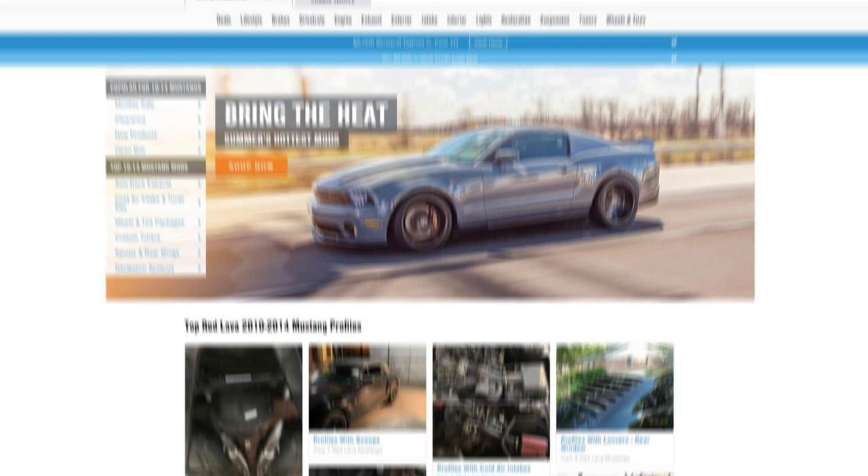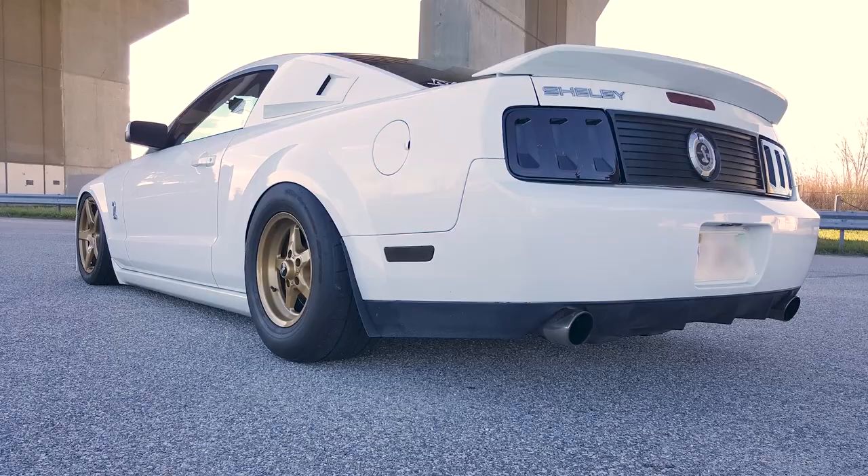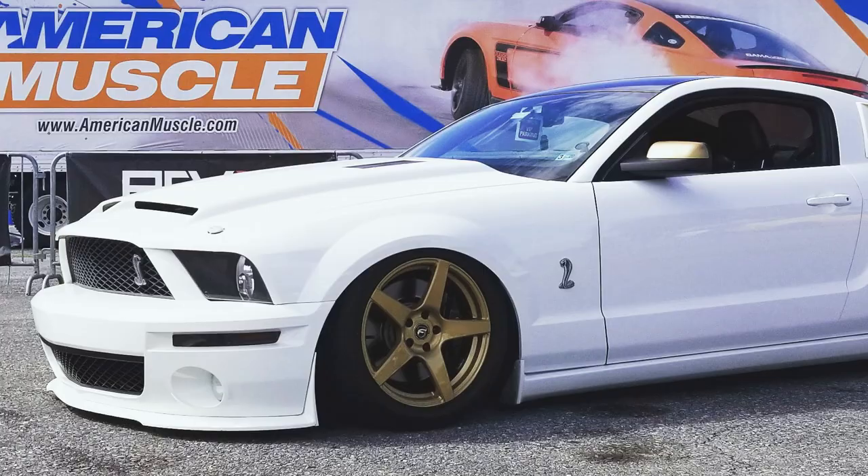Hey, what's up, guys? Justin with AmericanMuscle.com, and welcome to another installment of our customer build series. This is a video series where we feature different customers from our build pages here at AM. You're gonna see a ton of cool Mustang builds along with a ton of photos and a bunch of modifications with links for each mod. It's a great way to get some inspiration for your own ride at home. We got a guy named Jacob coming to us from Virginia with a beautiful 2008 Shelby GT500. What do you say we talk to Jacob?